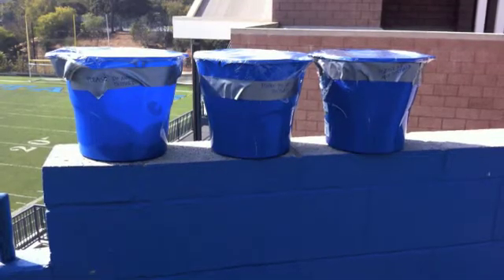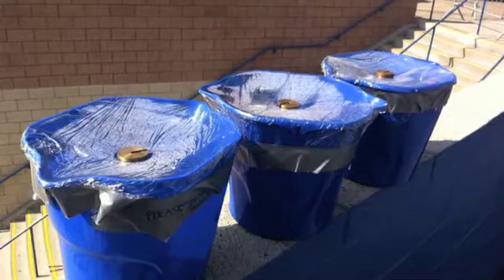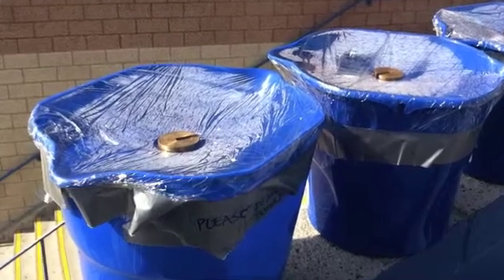What we see here are my three solar stills sitting outside, just collecting sun. And as you can see, as I'm zooming in, there's already condensation collecting on the top of the still.